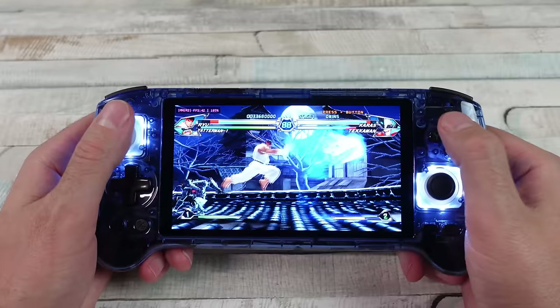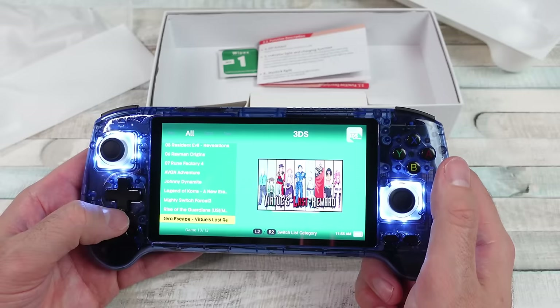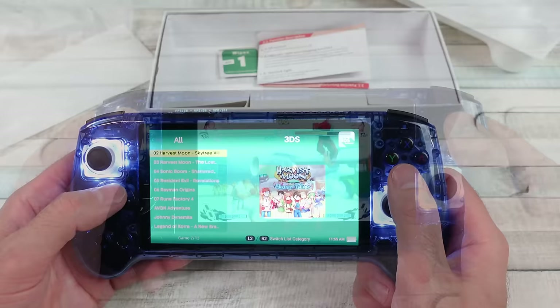They did not include GameCube unfortunately, but if you add it, it should run just fine. Nintendo 3DS — there are 13 games, which is really cool. I love 3DS as well. I tested a few of them and they play great.